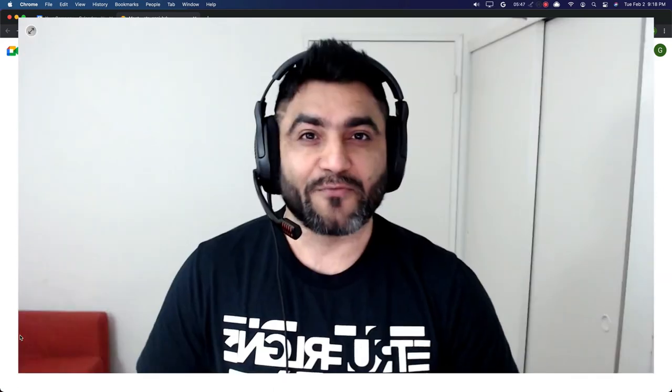It seems like a small functionality, but it will help us avoid situations where we unintentionally muted our mic or camera and then join a meeting where nobody can hear or see us. I'm making this a practice for myself that before joining every Google Meet meeting, I will do the pre-check, and I hope you would also go with that recommendation. If you have any questions, comments, or feedback, please put it under this video and I will be happy to help. Thank you so much.